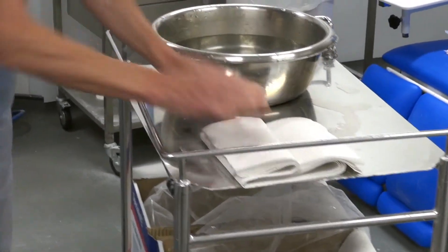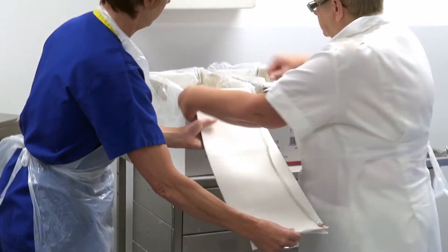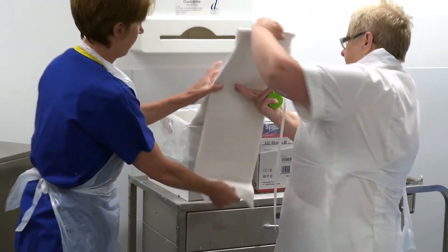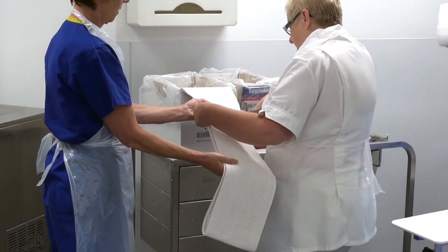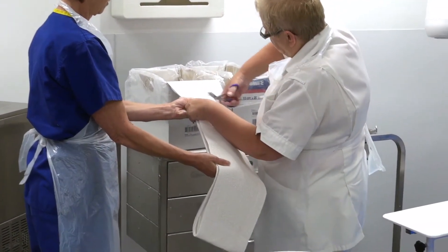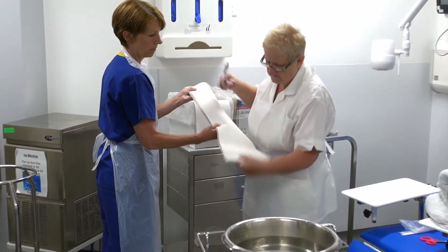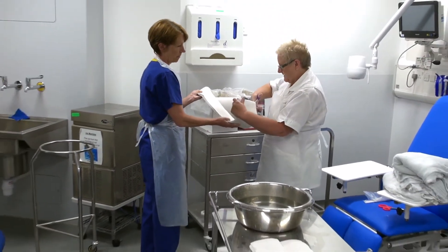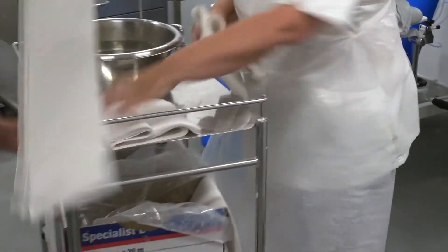There we go. I'm going to double this — doubling it over. Just take one. Now we have our three slabs ready to go.